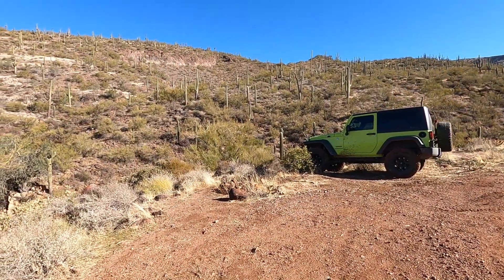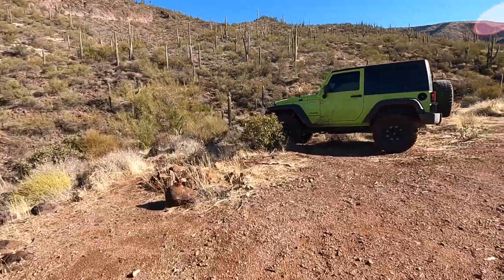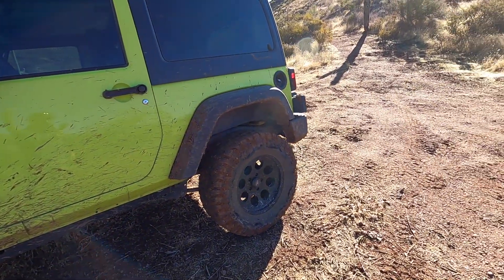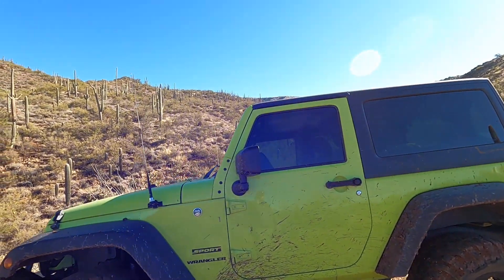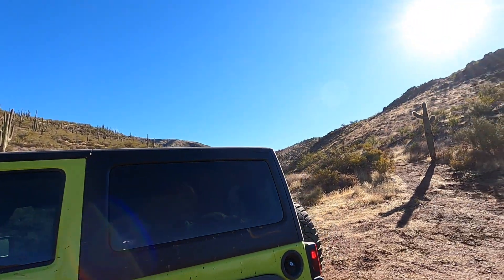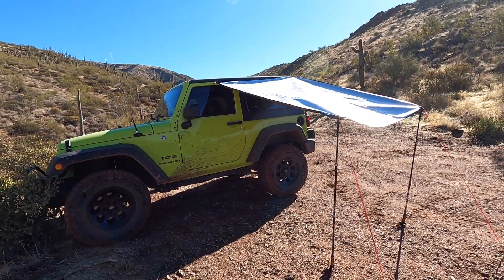I finally made it to base camp. I'm planning on setting up my tent in this area; I have the Jeep over here. There was quite a bit of mud, but we made it through — other than having to get into four-wheel drive low for about 30 seconds, it was pretty good. The plan is to attach the tarp shelter from two attachment points on the Jeep, and I'll be operating basically in this area here.